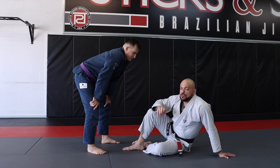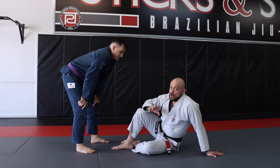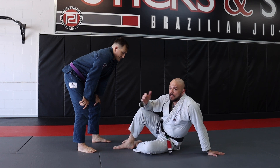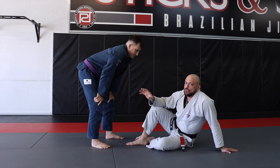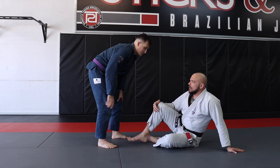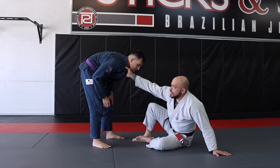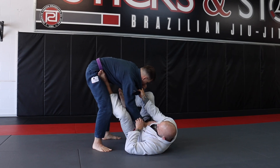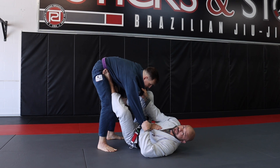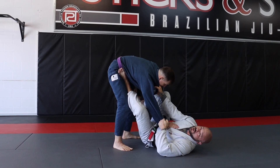The next sweep that I like to use from the Collar Sleeve Guard is a version of the Scissor Sweep. I started using this because I felt like I was using my opponent's base against them, and when I'm playing with their base, it was easy for me to hit. So I'm going into my Collar Sleeve just like we did before — grabbing a hold of the collar, dropping onto my butt, pulling his hand forward, making him put his hand on me, and I'm able to achieve my Collar Sleeve grip. So I have my collar, I have my sleeve, and immediately I need to start attacking that base.